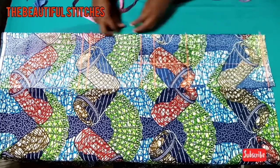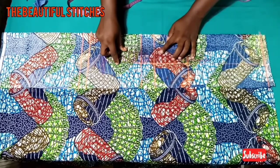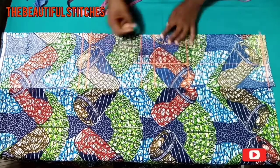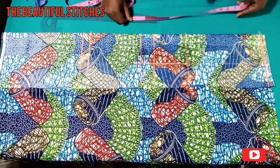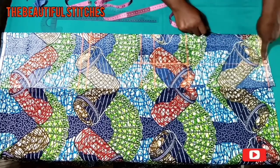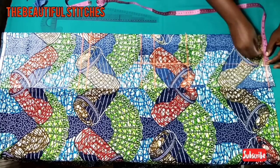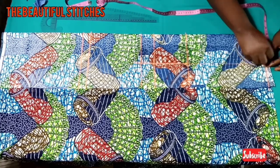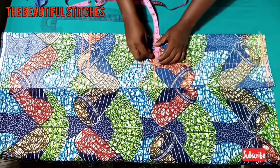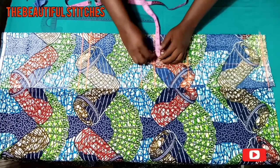We've marked out our nipple-to-nipple measurement. Now what I'm going to do: at the shoulder line we're going to come in by one inch — just watch what I'm doing. We're going to come in by one inch, and then at the underbust we're going to mark 1.5 inches inward.